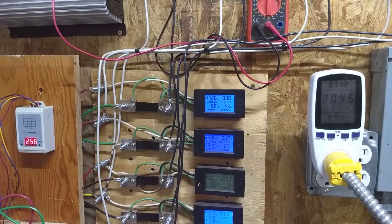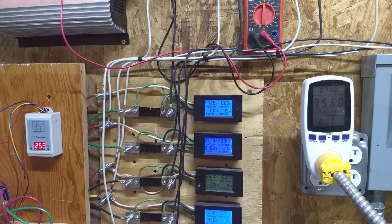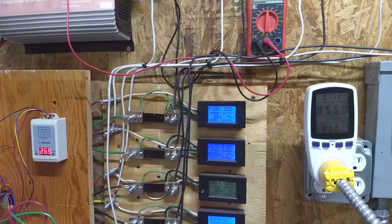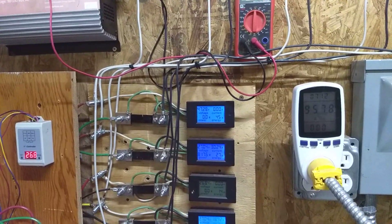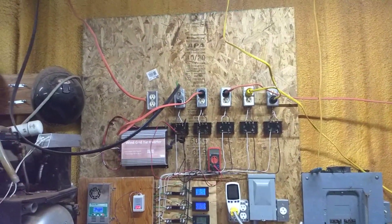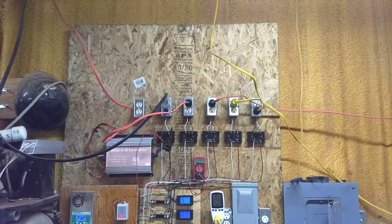I'm afraid to put the brakes on it because it can overspeed and handle that, but one phase might not be enough to brake it. You can see the winds hitting so hard — it's rattling my whole wall.